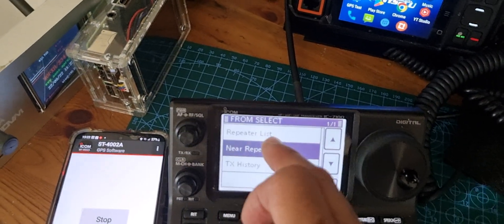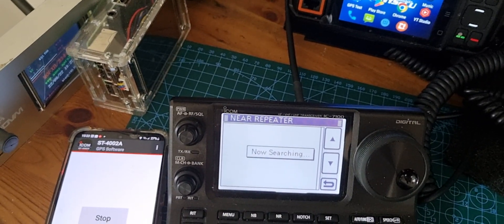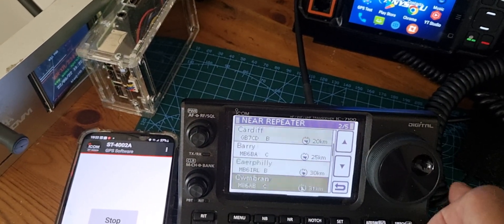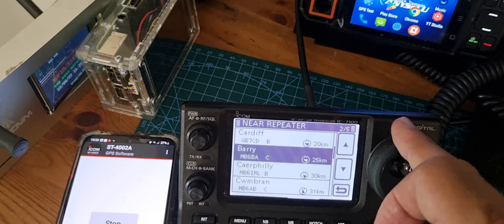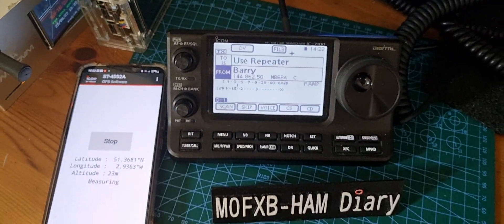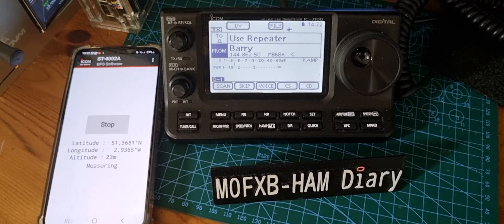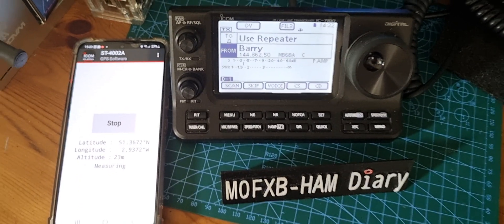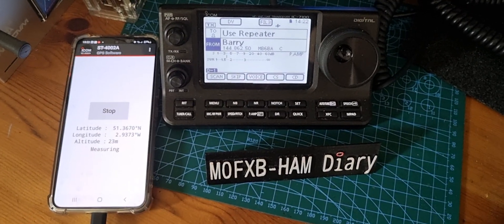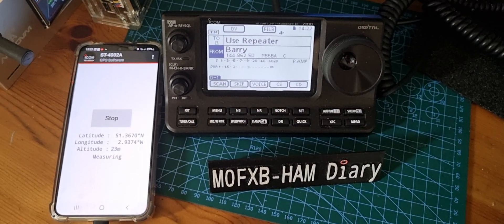Let's do it again — near-repeater — and then we'll do a digital one. Let's try one in Wales that I know works really well. Maybe that one, let's try that one. And then all the settings are in there for you. So you could be travelling anywhere in the UK and just connect your phone with the cable and find all the repeaters that are near you.